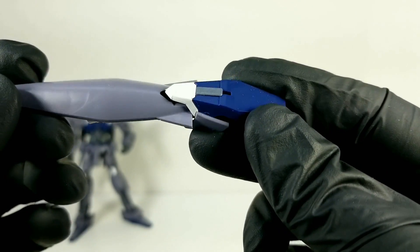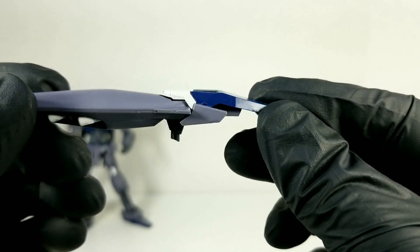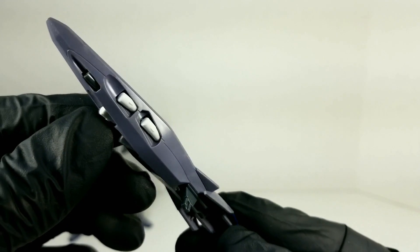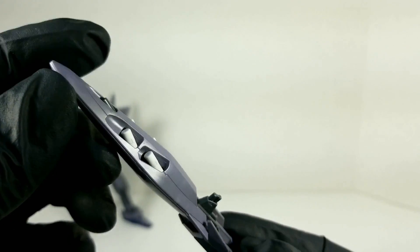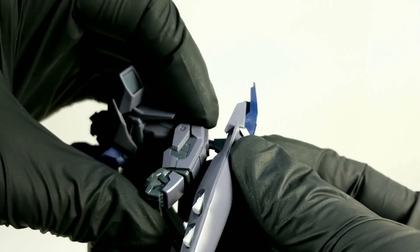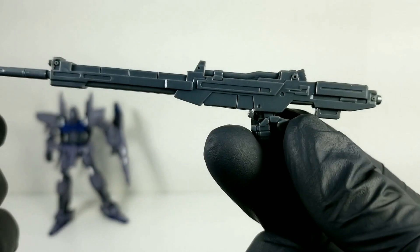Let's look at some of the accessories. Here's the shield — you get a sticker on the top, it's white and gray. It's probably the worst sticker, actually it's definitely the worst sticker on the kit. It's actually horrible. But the rest of it is molded in different colors and it looks really great. You get the little white bits poking out there, the little cannon part, the gray piece, and a little tab that goes in the back of either arm.